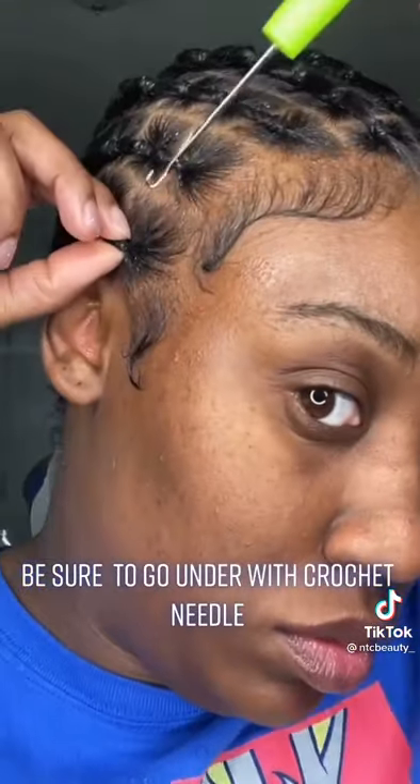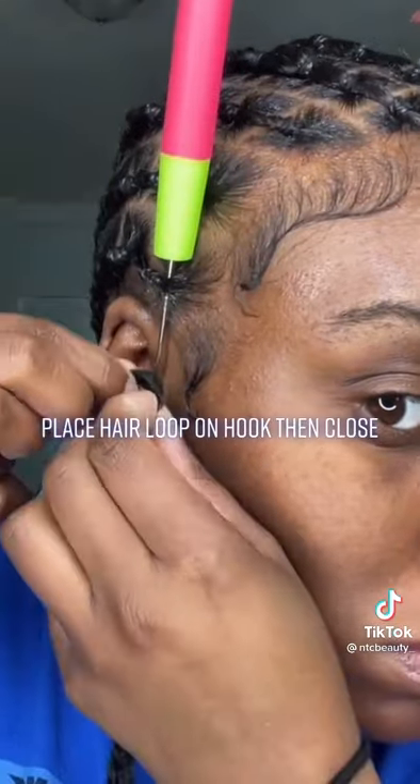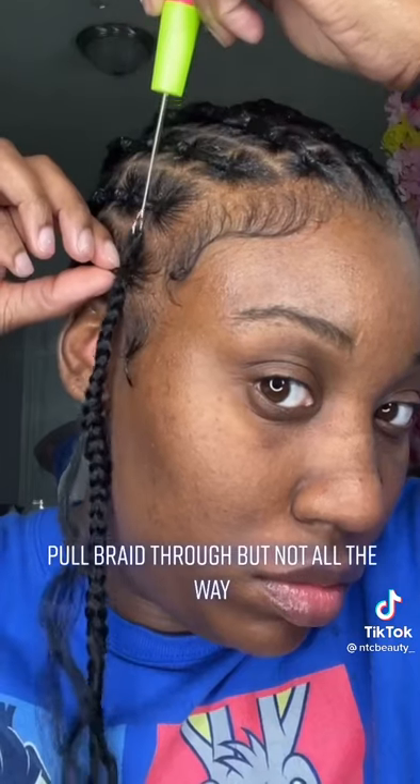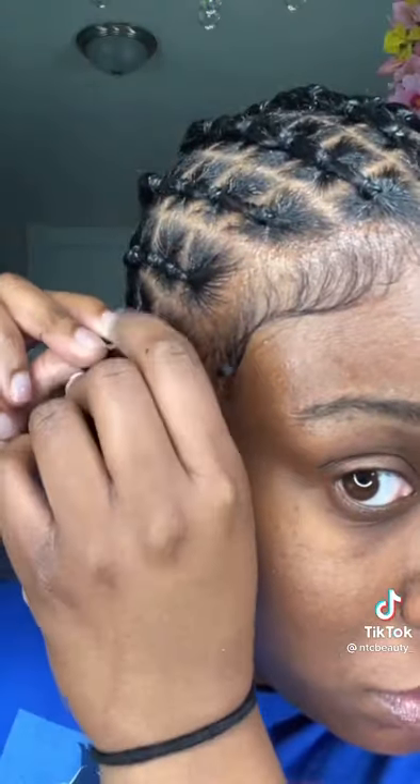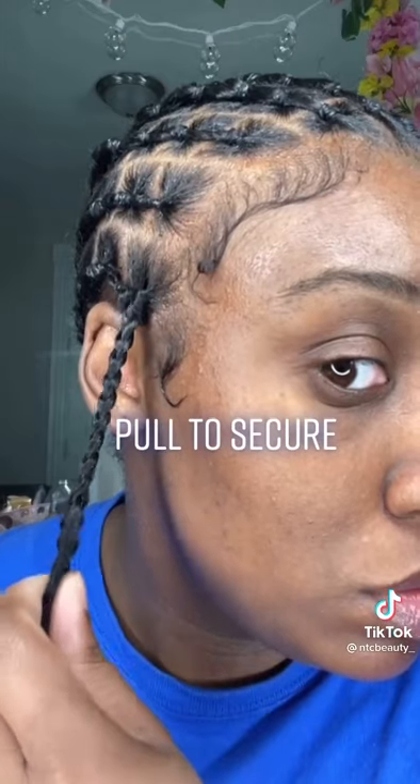Link for hair in bio. Be sure to go under with crochet needle. Place hair loop on hook then close. Pull braid through, but not all the way. Pull end of hair through the loop.